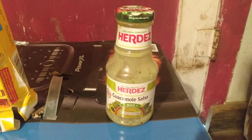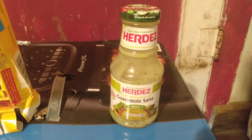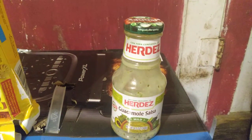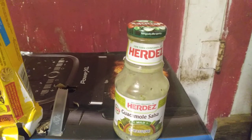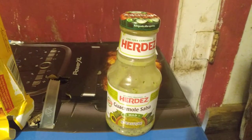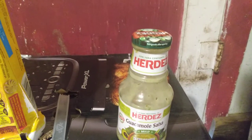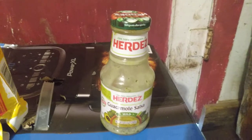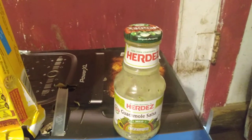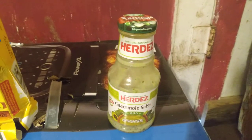Hi everyone, today is Saturday October 30th, 2021. Today I wanted to do my review on this Herdez Guacamole Salsa Mild. I found this particular item — three of them — in the dumpster in the last video, and I thought I would do a review of it and share what I thought about it.